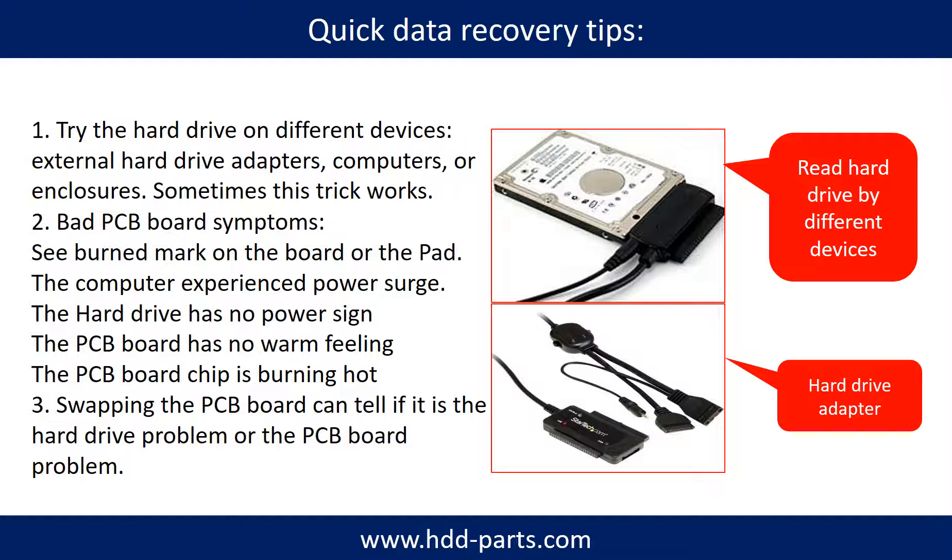Another way is swapping the hardware PCB board. Swapping the hard drive PCB board can fix problems caused by the PCB board. There is a cost to swapping the PCB board, but it is way cheaper than sending the hard drive to a data recovery firm.